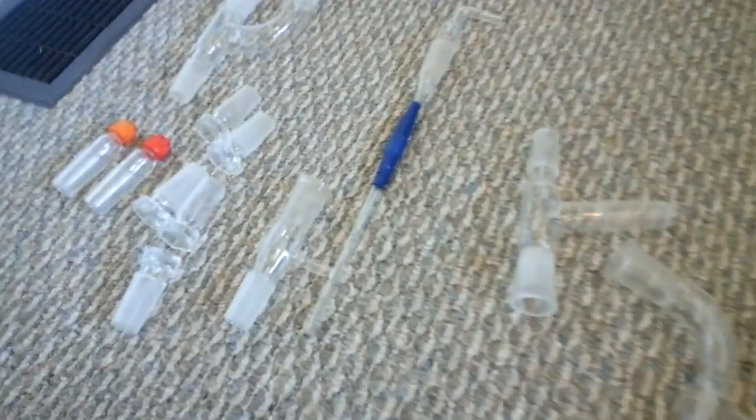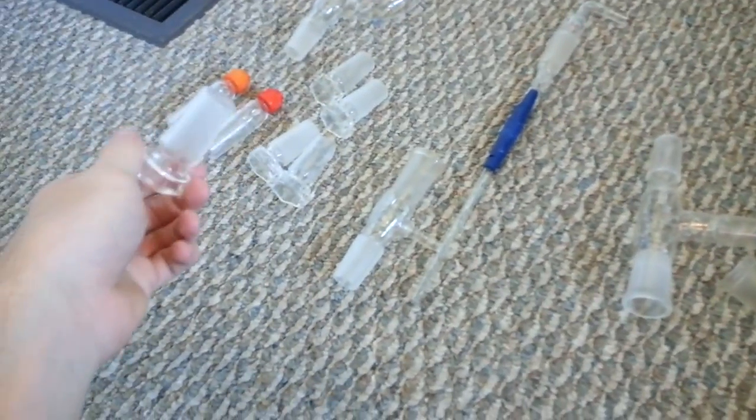For connectors: these connectors are pretty cheap and very good to have because you need them. These things — I have five of them — are just little stoppers. They just go in and block stuff off. Pretty simple.